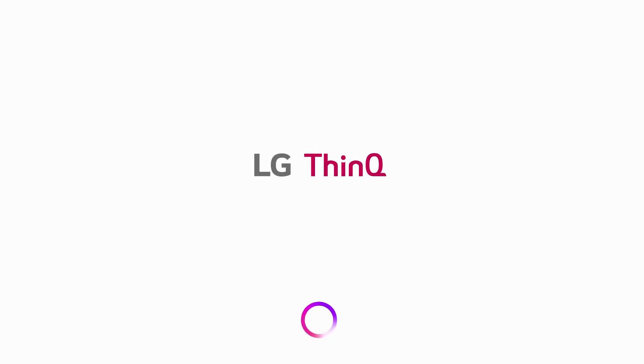This is ThinkQ AI — LG's Intelligent Assistant. All from your TV, all powered by your voice. See you next time.